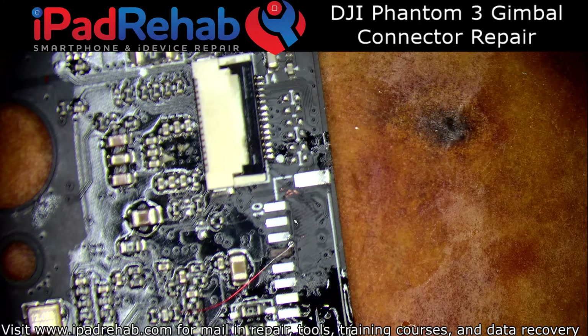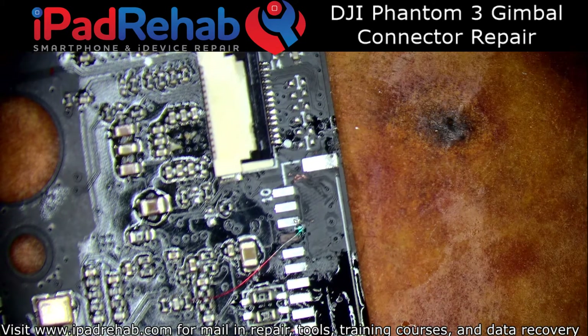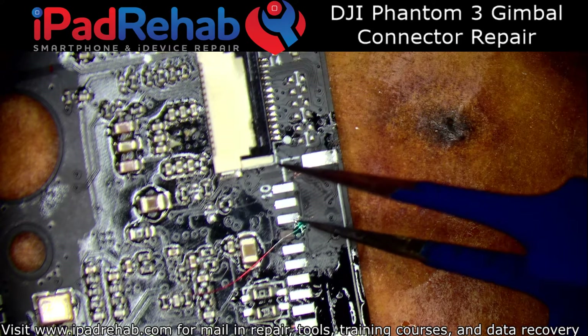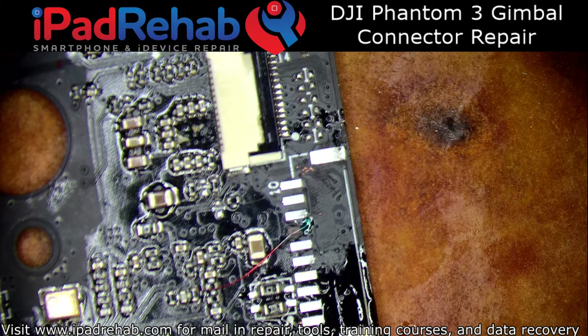Then we'll lay down a little bit of green goop — a little bit of the UV solder mask. I'm not so much worried about any bridging or anything. I'm not putting it on for electrical reasons; I'm putting it on for structural reasons. Meaning, I want this to kind of work as a glue to hold that jumper in place, so that there's much less chance of it shifting when I solder the other end of it onto the leg of the new connector.